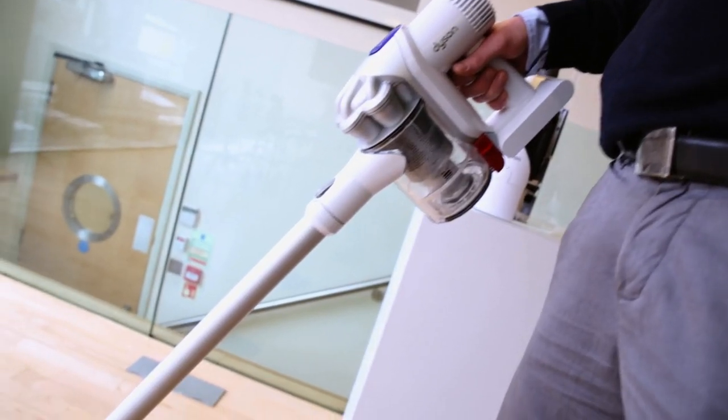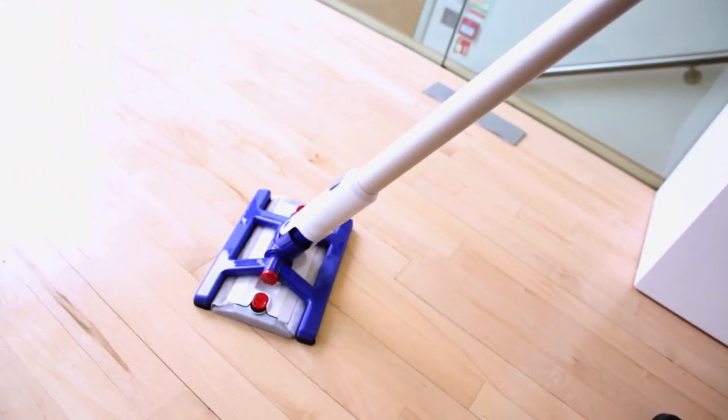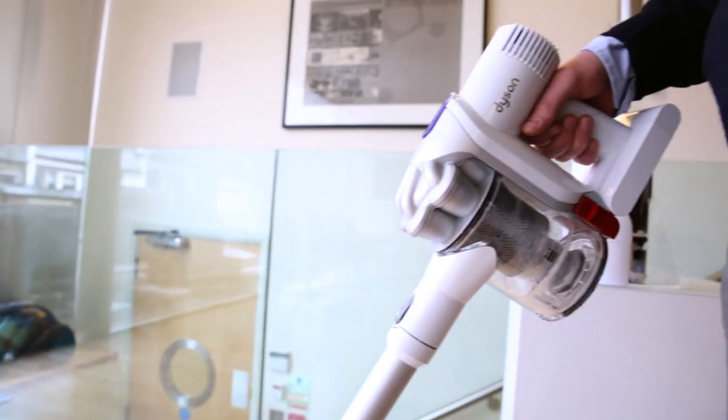The new Dyson Hard has been specially designed to both clean and vacuum hard floors. Theoretically this removes the need to both mop and then vacuum, and Dyson says this will save you time when cleaning.